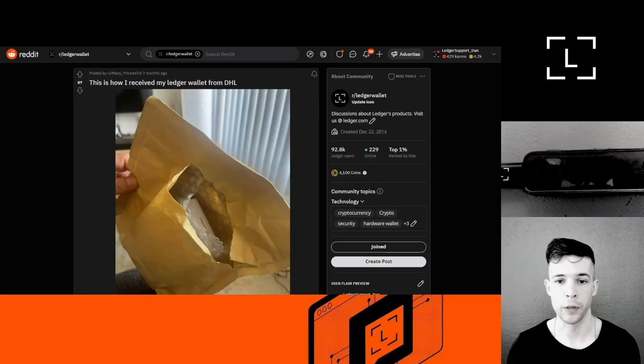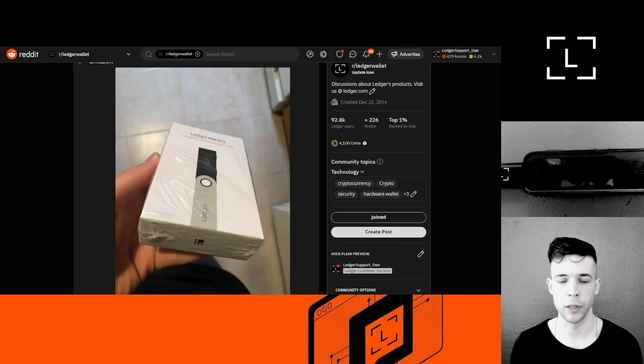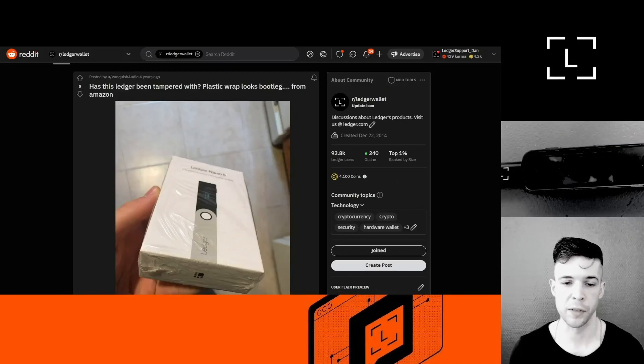The first tip: don't worry too much if the parcel is scratched or open, as you can see in the picture here. Sometimes when we ship a device, customs authorities will open the parcel to look at what's inside. It doesn't mean the device is unsafe to use — it's cause for vigilance, but not necessarily a sign the device is compromised. Similarly, if the plastic wrapper around the box is a little scratched, that's not necessarily a cause for concern either.